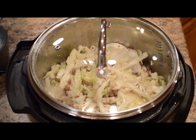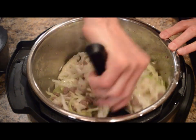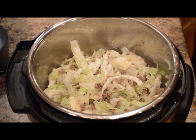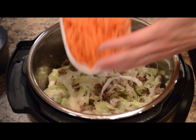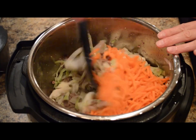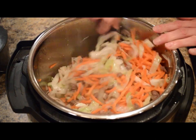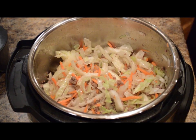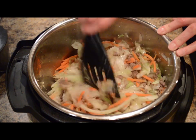We'll let this saute together until the cabbage has softened a little bit. The cabbage is starting to steam and soften slightly. So now we'll add about two cups of shredded or julienned carrot. You could use your food processor to shred your carrot or a mandolin — they also come pre-shredded. Let's mix that carrot through. Next we'll add one tablespoon of a ginger paste. If you don't have ginger paste or fresh ginger, you could do about one teaspoon of ginger powder.